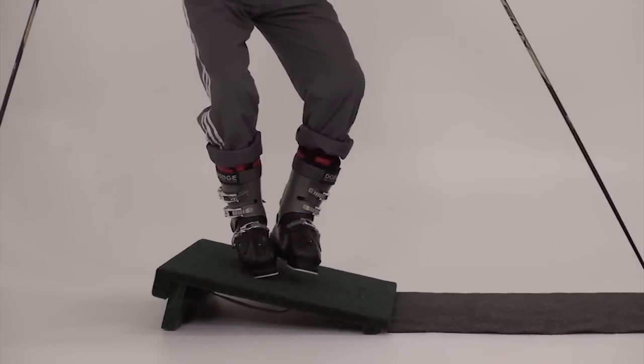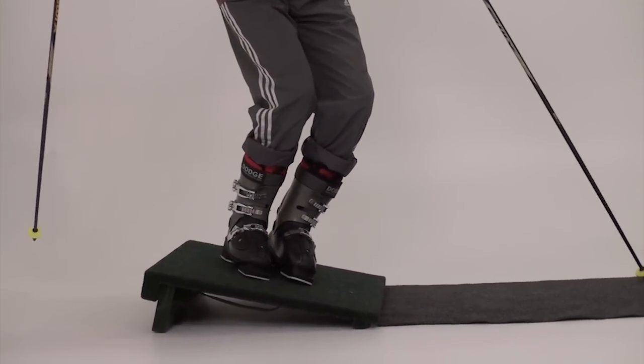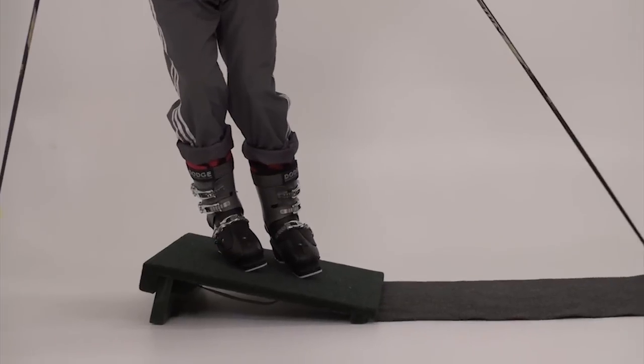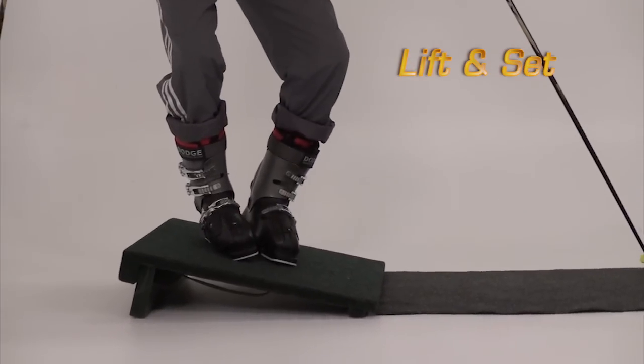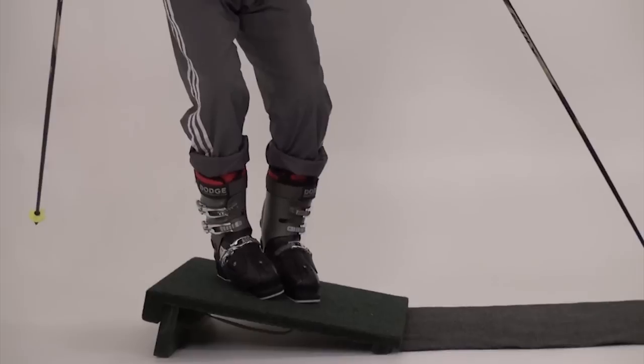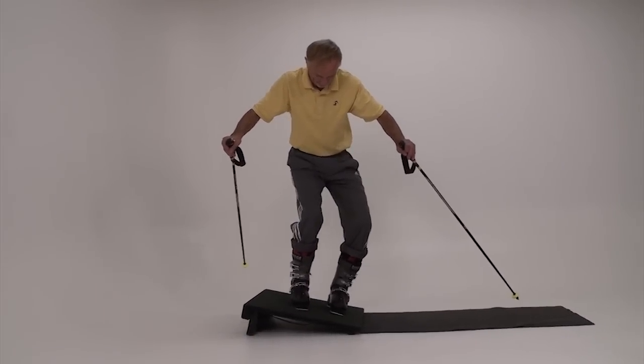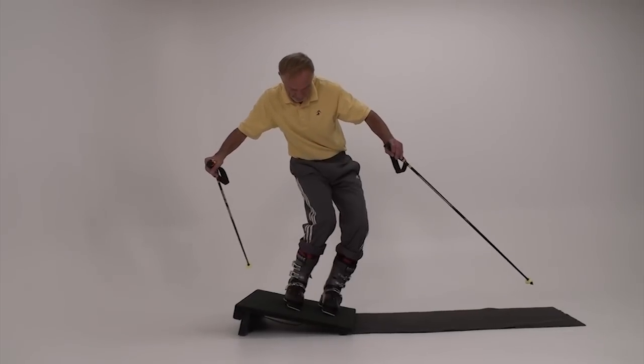Use your poles to assist with balance. The first stage is deliberate stepping to the downhill edges, one foot at a time. This ensures that you use the correct sequence, lead toward the little toe edge, and makes it easier to achieve sufficient tipping for the edge change and helps you to maintain balance.